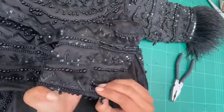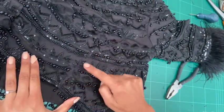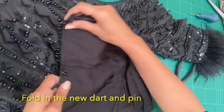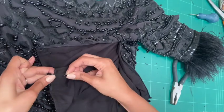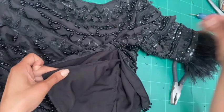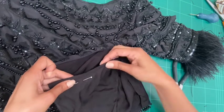Then what you want to do is turn it over, have a look on the inside, fold that dart, and then pin it. You now have your new dart position and that's where you're going to sew.